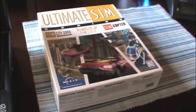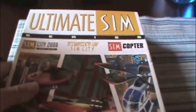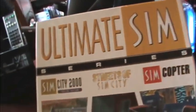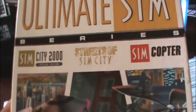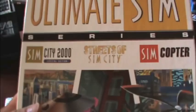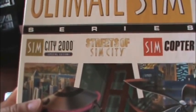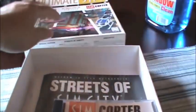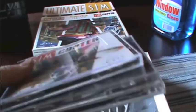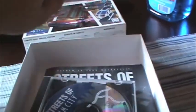Inspired by an Ozzy Osbourne song, The Ultimate Sim was basically a box package of everything Maxis had to offer for the Sim series — SimCopter, SimCity 2000, and Streets of SimCity. I got this at Savers for like $4. Did I pay too much? Well, as a lover of all things Sim, I think I did alright.